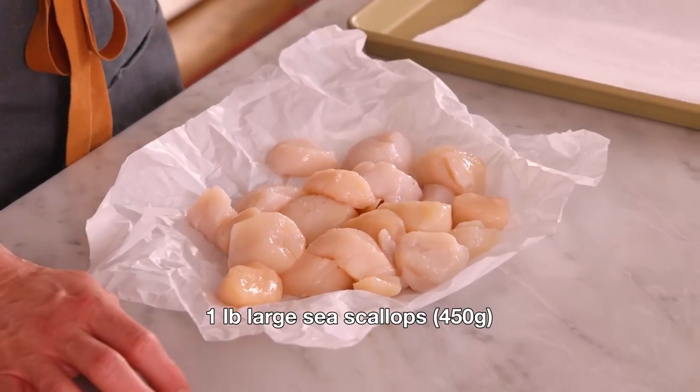First off, grab about a pound of large, beautiful scallops. Not tiny ones — they need to be really big so they sear beautifully.